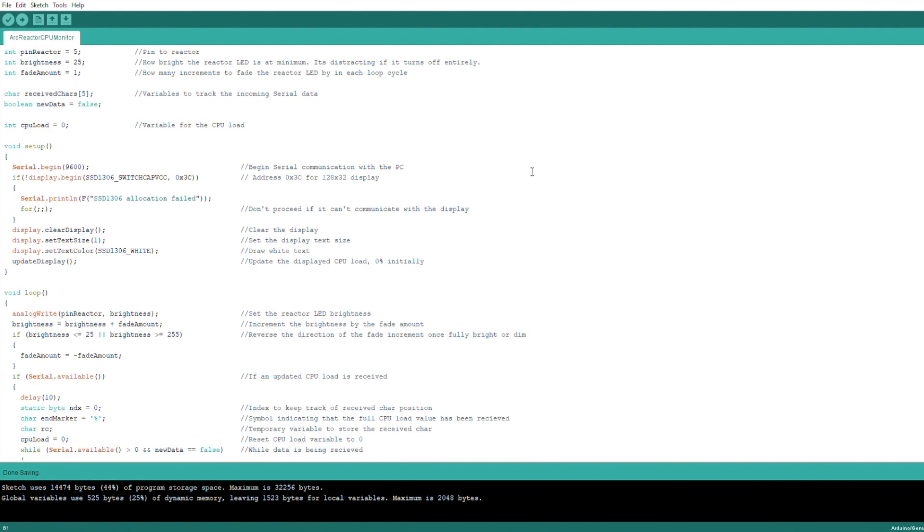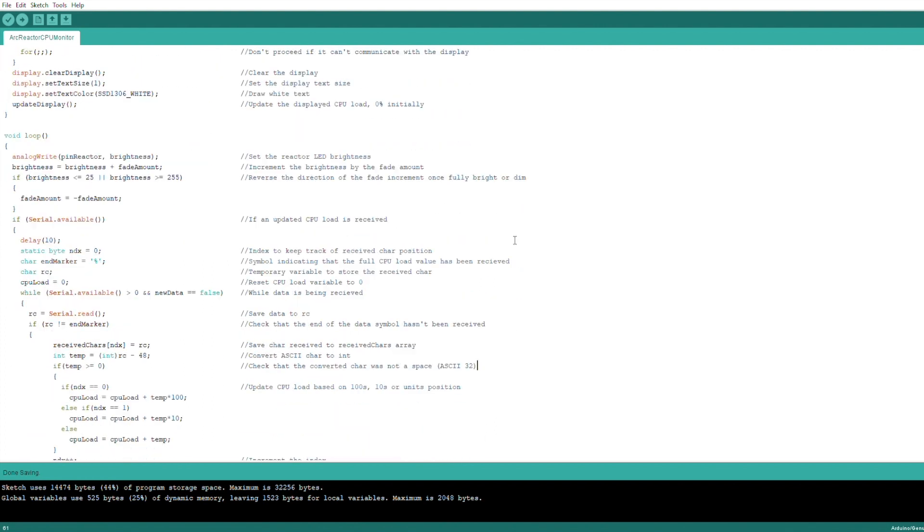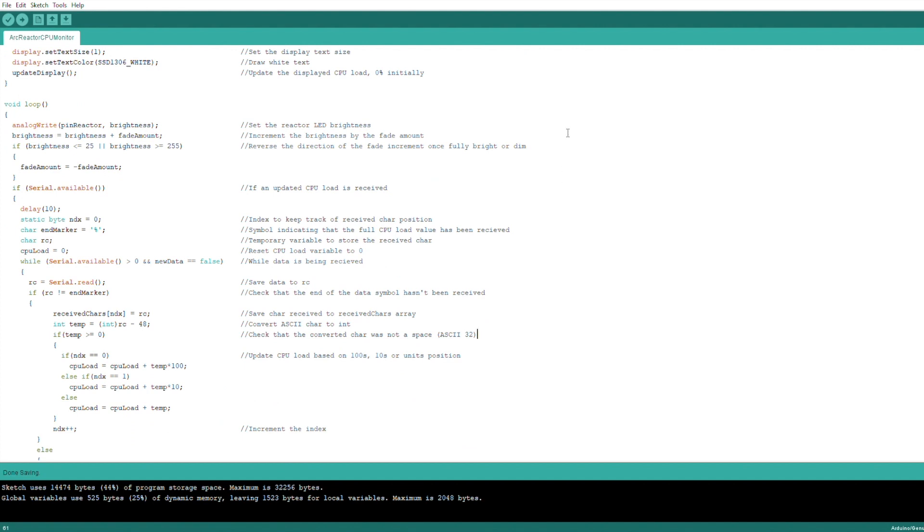In the setup function, we start the serial communication, then establish a connection with the display and update the display to the initial CPU load, which will be zero. If the Arduino is not able to communicate with the display, the code will hang here and won't continue into the loop. In the loop function, we start by updating the arc reactor's brightness and then increment the brightness variable by the fade amount for the next loop cycle. We then check if the brightness has reached a maximum or minimum and, if so, reverse the fade direction.